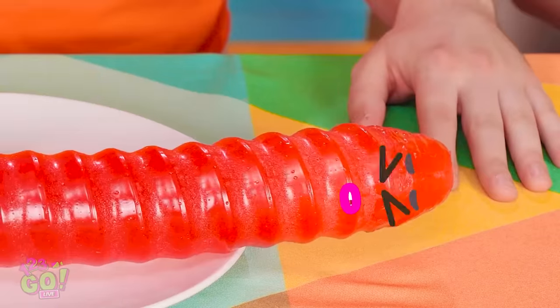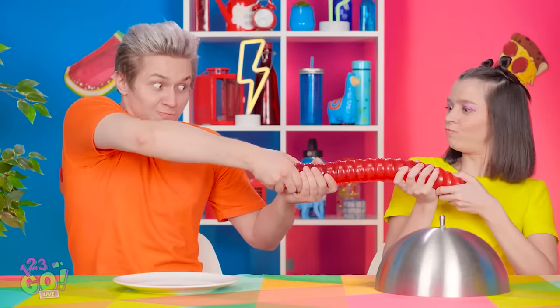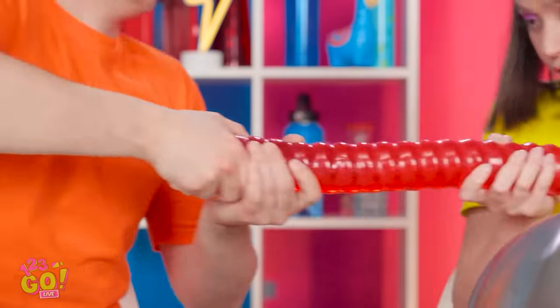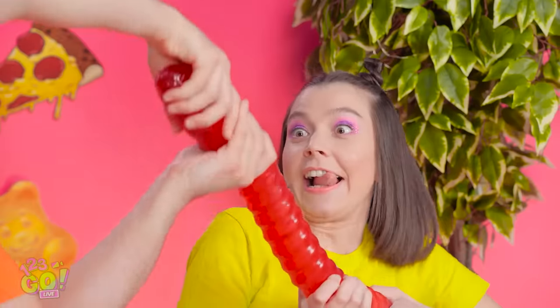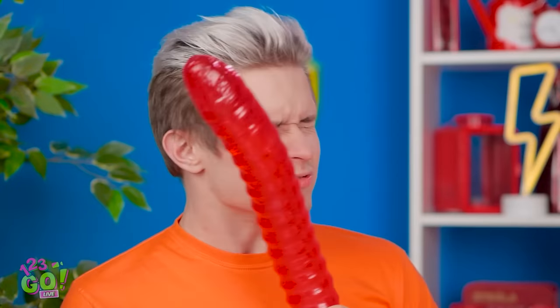You're up first, Thomas! Whoa! Look at this wormy guy! Pretty cool, huh? Does that mean I got a real worm? I'm more into the candy version. Hey! It was on my plate! Let go! It's mine, I said! Fine, you can have it. Thomas just got worm-slapped. That was totally worth it. Think that's funny, huh? But I'm the one who gets to eat it.